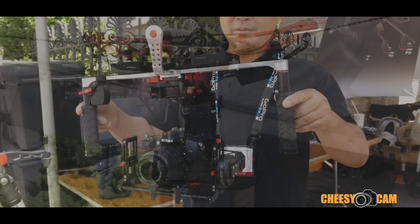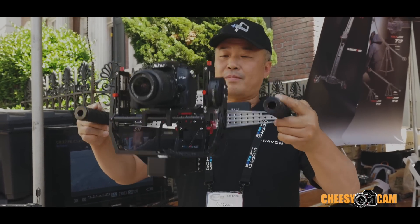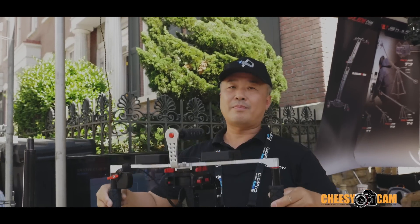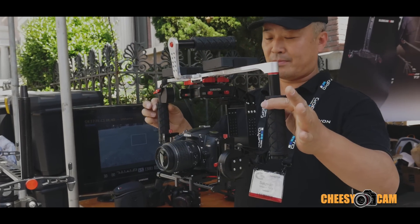This gimbal is again upgraded — it's now 32-bit instead of 8-bit, and it's incredibly stable. Shipments go out July 1st, but if you pre-order now you get a discount. For more information, check it out at cheesycam.com.